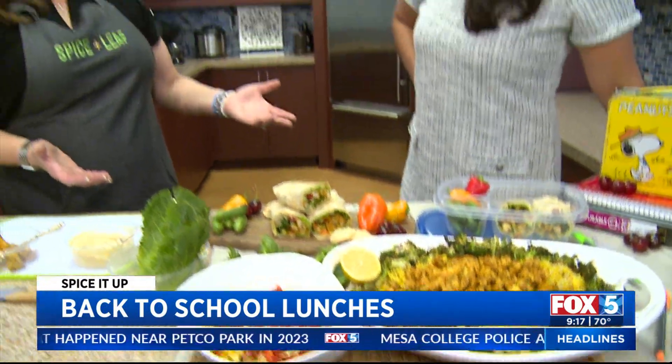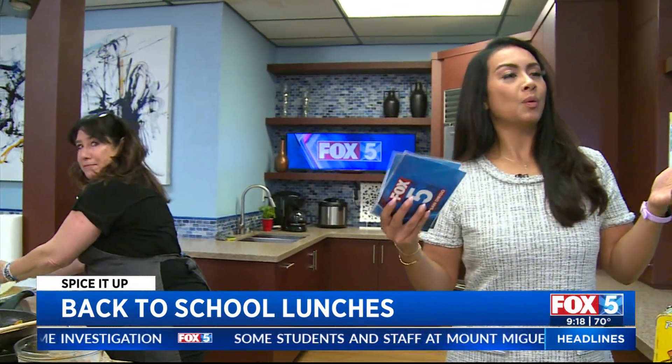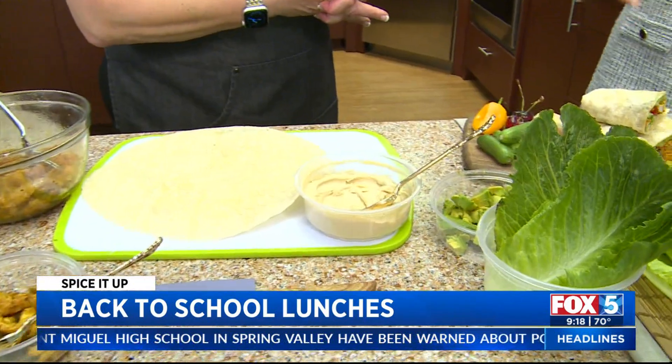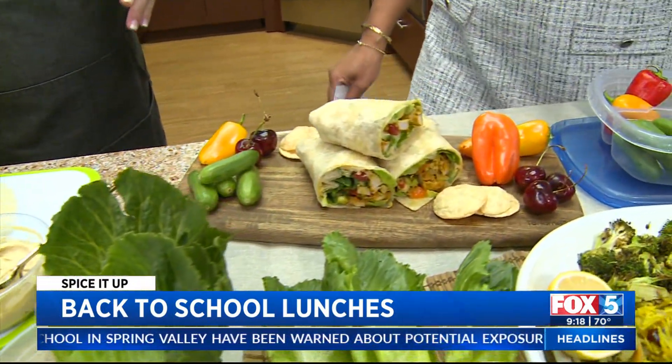What am I doing for lunch? One recommendation: while you're doing the dishes — or the kids are doing the dishes — they can make their lunch for the next day. You can give them a choice. What's happening is we're teaching them how to plan ahead, and this is going to help them later on in life. It's a life skill.